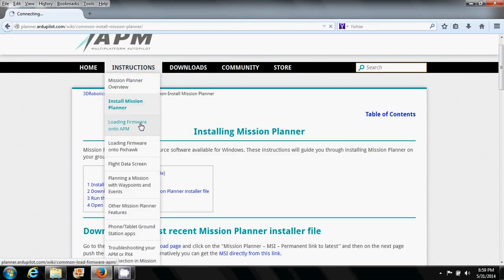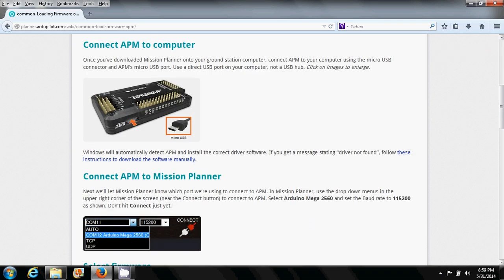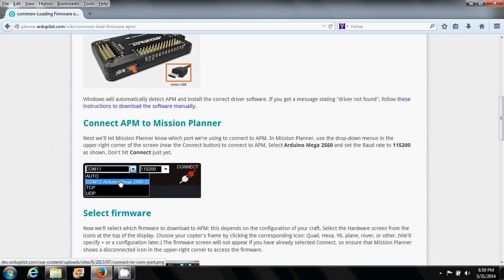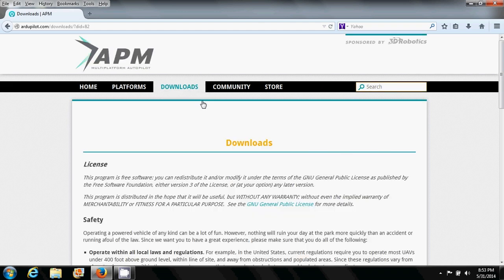I'm just going to point out some of the key points. The recommended settings for the APM is 115200 for the baud rate. But for the Walkera QRX350 Pro, you need to change that to 57600 instead. The next thing you want to pay attention to is the COM port that is assigned to your computer when you connect the QRX350 — it will be different for each computer.